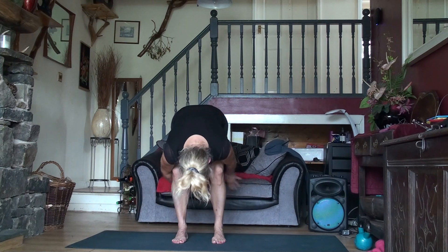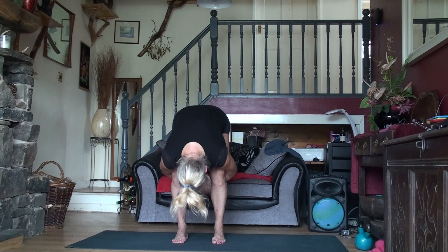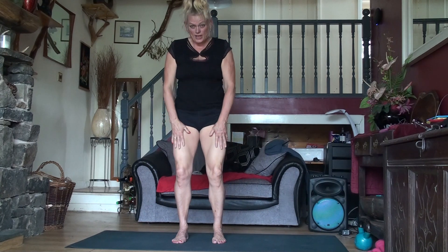Now bend your knees, take your hands around the back. Just allow the body weight to come down and rest on your thighs. Place your hands on your knees, tuck your tailbone under. Lifting up, up, up and away — and shake it out.